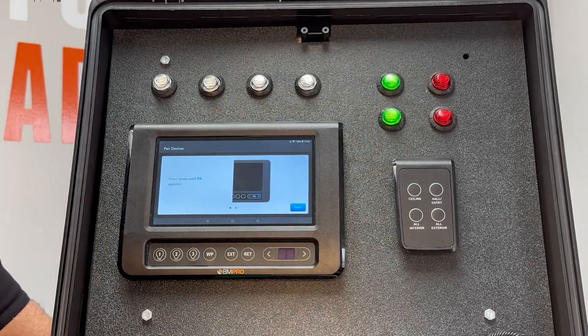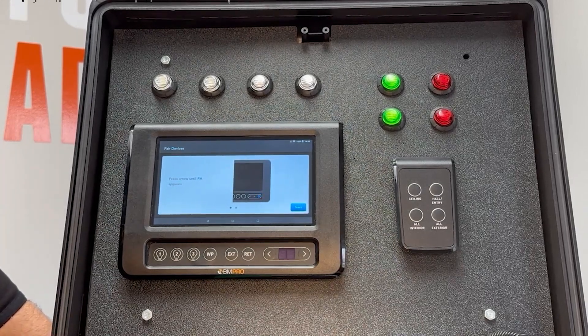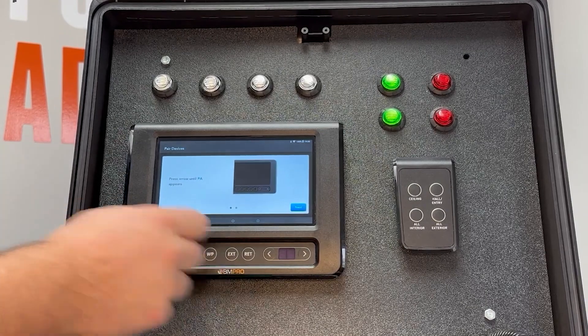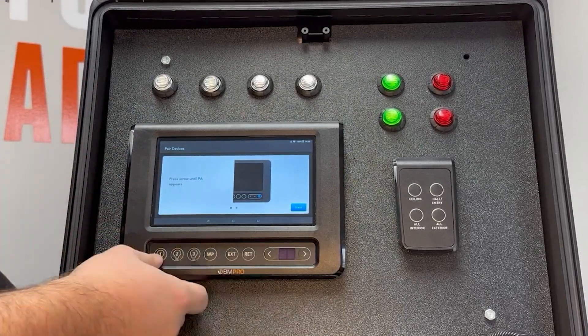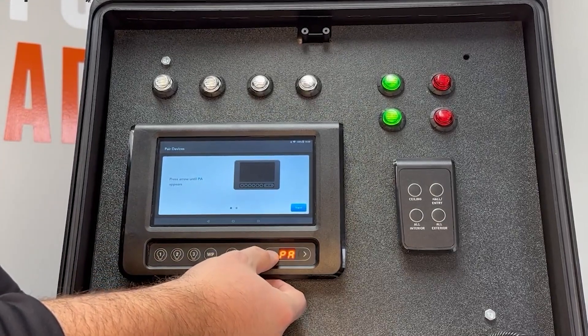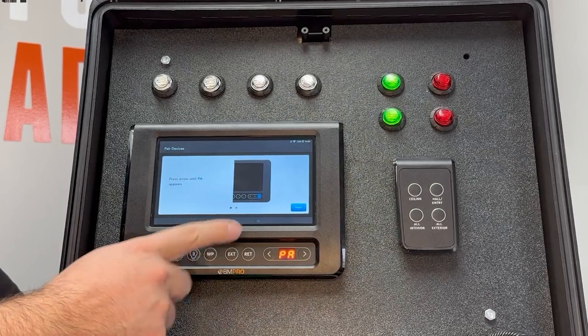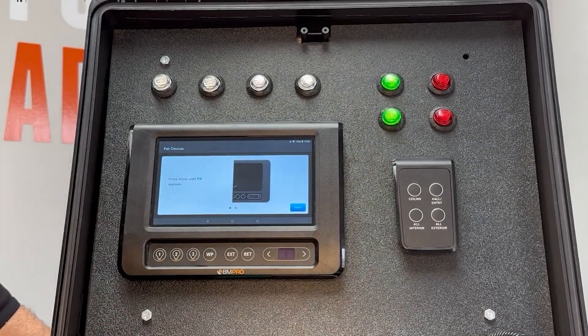After your screen replacement, we've updated the app and verified it's completely up to date. The next step is to pair the screen to the node in the RV. We'll do that by using the arrows to go to PA and pressing the EXT button one time, so we get the blue spinning indicator in the middle of the screen.